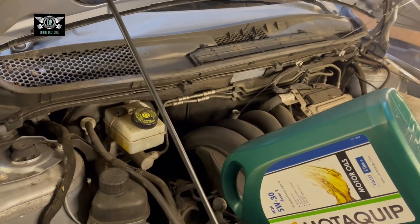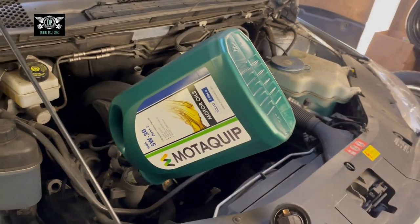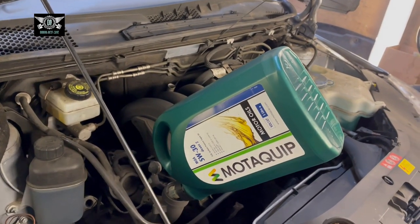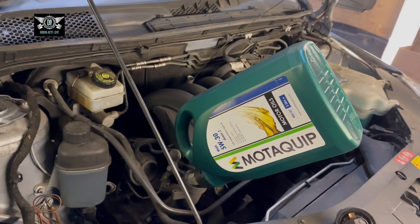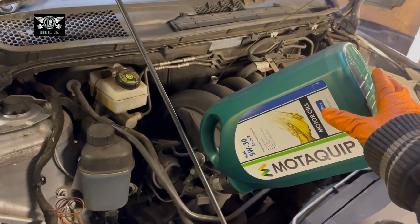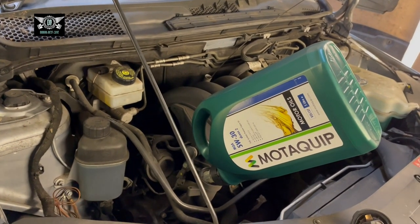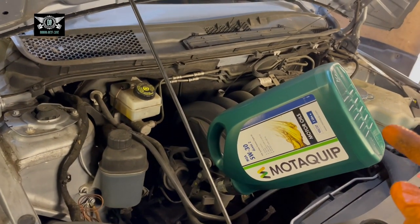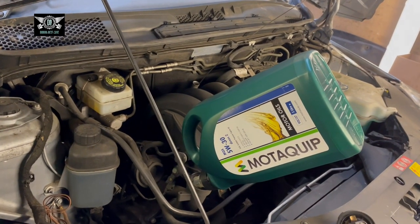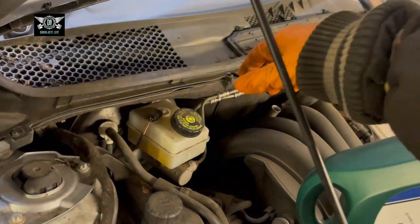Hi there everybody and welcome to another video. Today I have this Mercedes B-Class, a 2006 W245 chassis. I'm going to be changing the front brake pads — don't mind my oil can here, I'm doing an oil change as well, which I already have a video on, but today we're tackling the front brake pads.